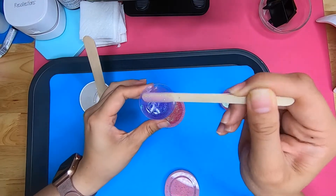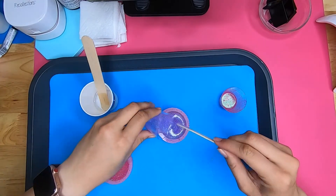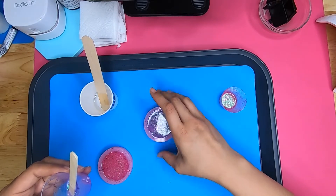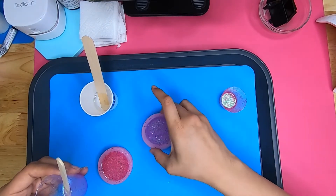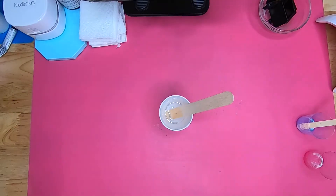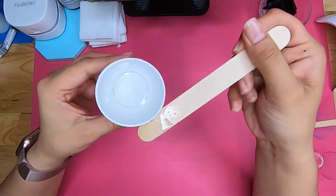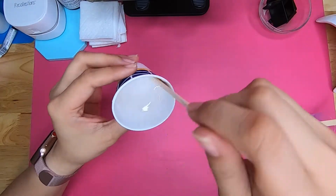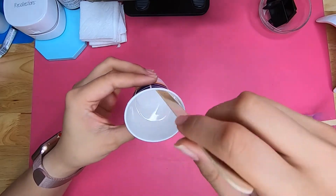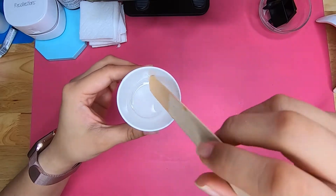Once you have your epoxy poured into its silicone mold, you'll want to leave it for 8 to 24 hours for a full cure. Based on the brand of epoxy you're using, for me 8 hours is more than enough to de-mold my resin pieces. Now for the doming process — mix your epoxy again. I'm using Lutz resin, so I need to leave this mixture out for 20 minutes after mixing so that it can thicken up to a honey-like consistency, which makes it perfect for doming.